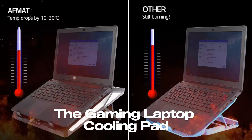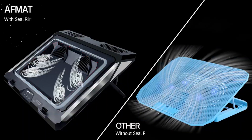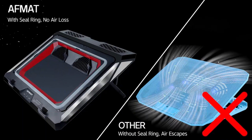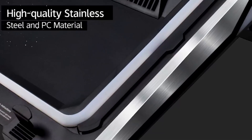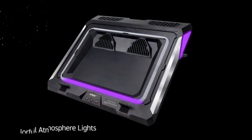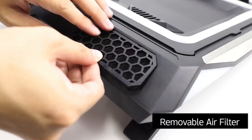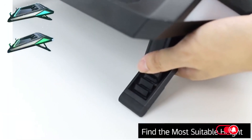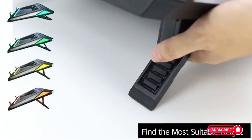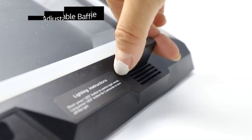The gaming laptop cooling pad with powerful turbofan cooling is specifically designed to keep your laptop cool, allowing for optimal performance and extended gaming sessions, with its high-speed fans, adjustable height, colorful lights, and additional USB ports. This cooling pad provides a comprehensive solution for cooling your 14 to 17.3-inch laptop. Let's explore the key features and benefits of this powerful cooling pad.